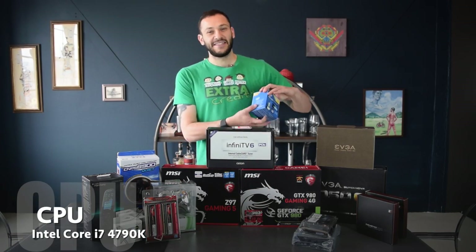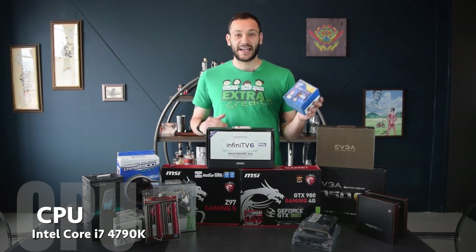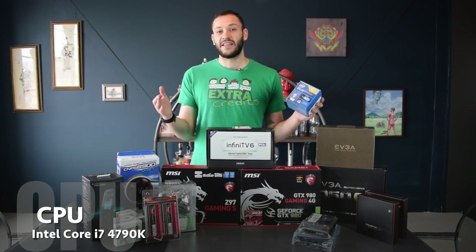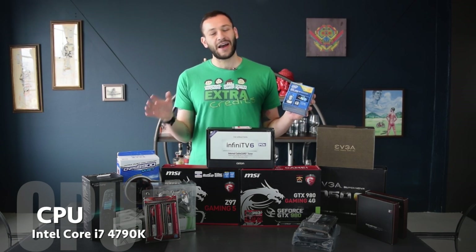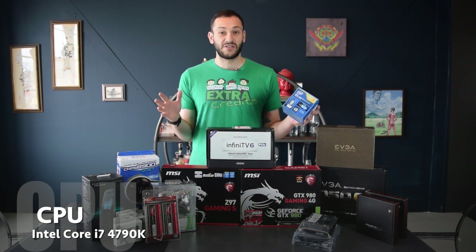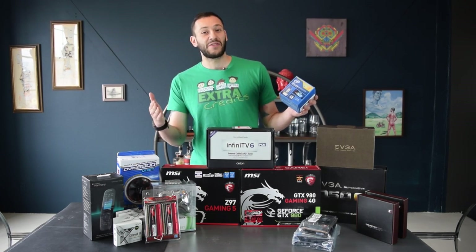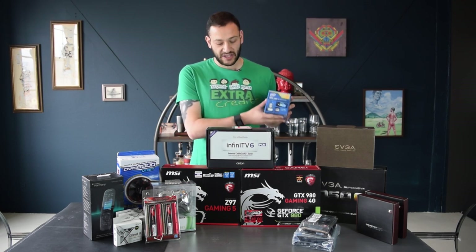So first, I got an Intel Core i7-4790K. This is from the Haswell Refresh, the Devil's Canyon line of processors. The K means that the processor multiplier is unlocked, which makes for better overclocking, and that's great for gaming - although I don't know how much of that I'll be doing since we want this to be a quiet build, and that means you don't want those fans spinning too loudly. Some people will say this is overkill, but I'm thinking about the future and streaming.